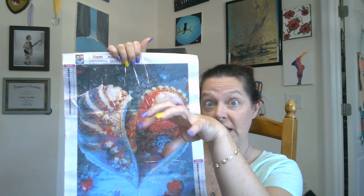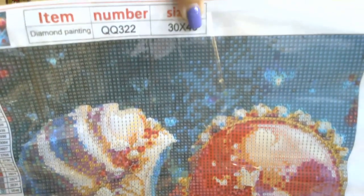One of the big, giant snail shells — I think that's what that's supposed to be. So hopefully it will be pretty cool when it's done. Again, this is a 30 by 40, and there are 23 colors on here as well. Again, nice and crisp and clear.